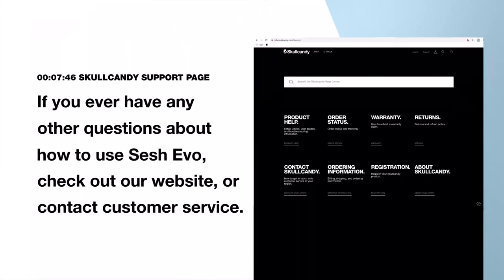If you ever have any other questions about how to use SESH EVO, check out our website or contact customer service.